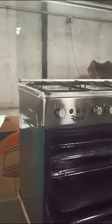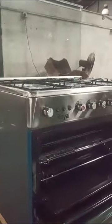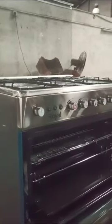Here we have two units of Bukai Cookers RGC 9650H.